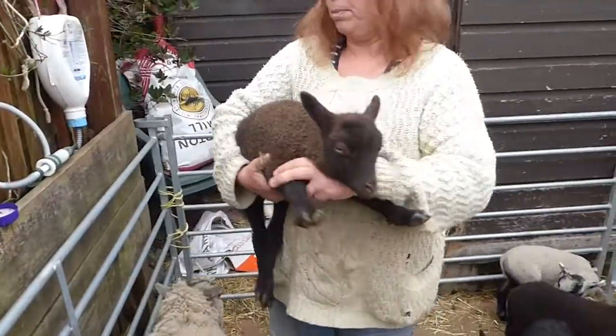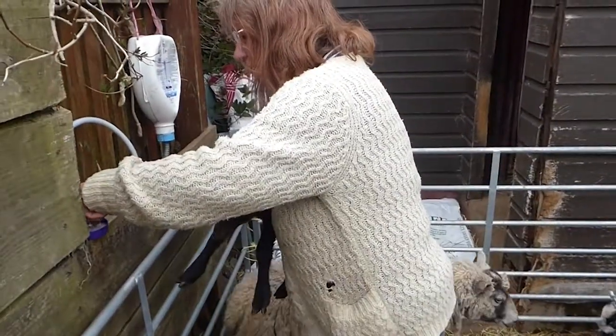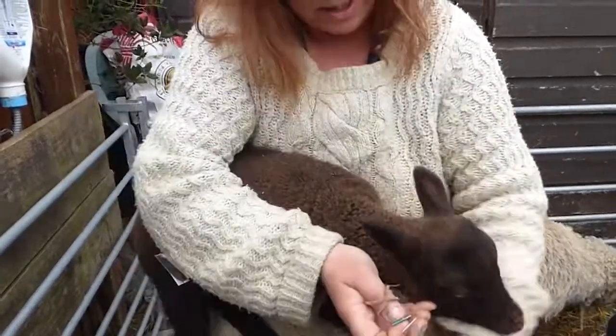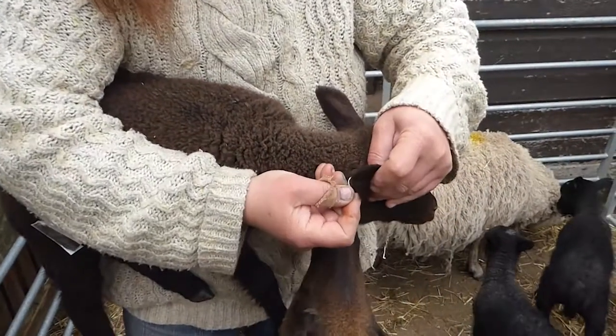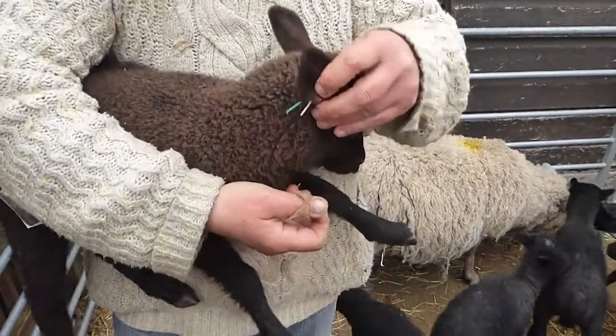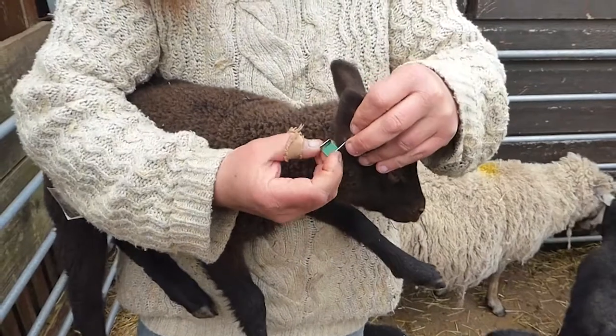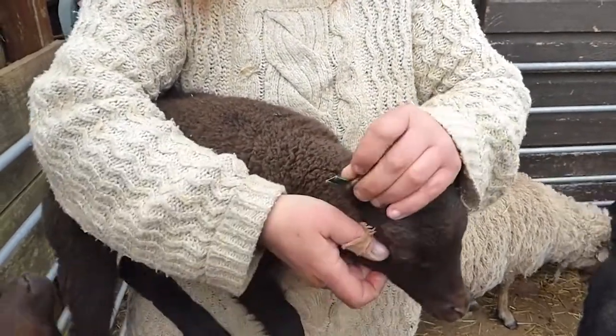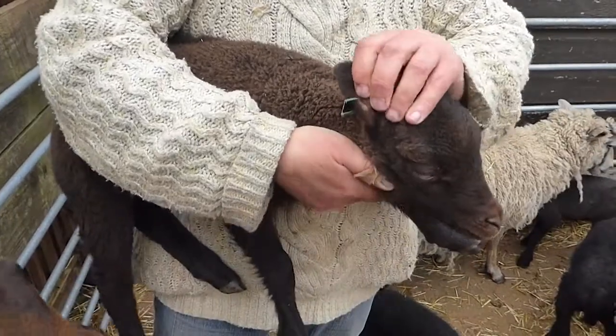Once you've got your lamb in place, take your little ear tag out of the solution, holding the end bit — don't hold the needle end — and straight through the ear just like that, then clip it back onto there and press that, and that's it clipped.